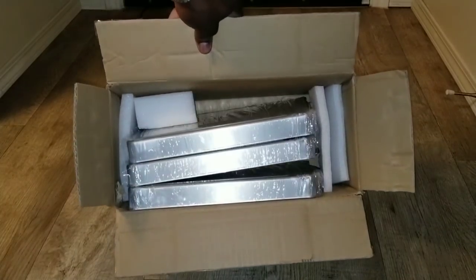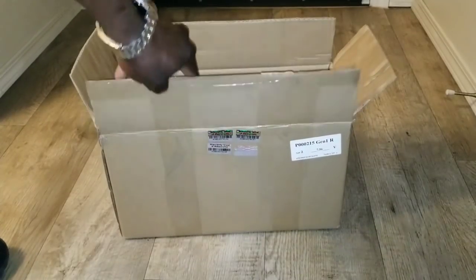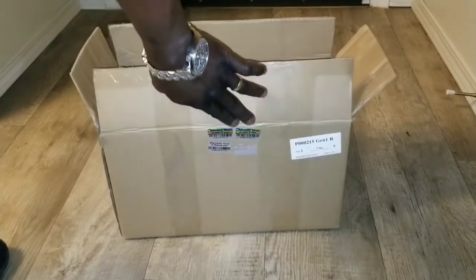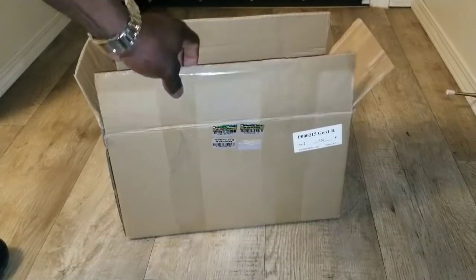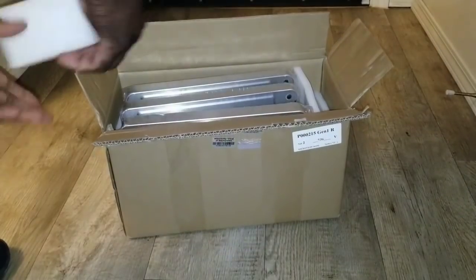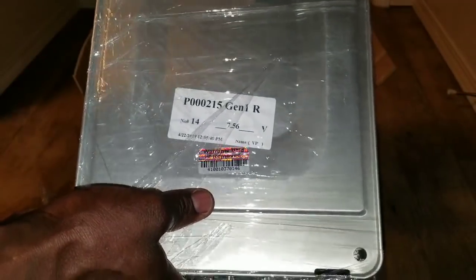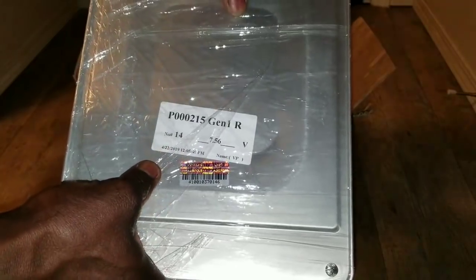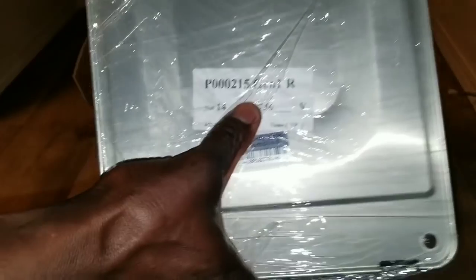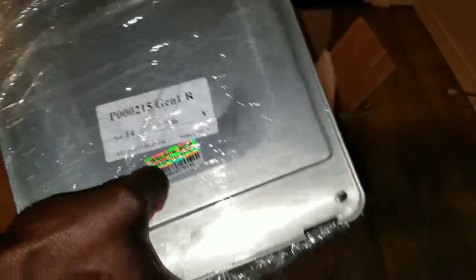I have three here. I think the shipment comes with two boxes, for some reason I don't know why. But this is box two of one — it's different, came from a different vendor. I don't know if you can read it: P00215, Gen 1, number 14 — so 7.1, 7.56 volt.